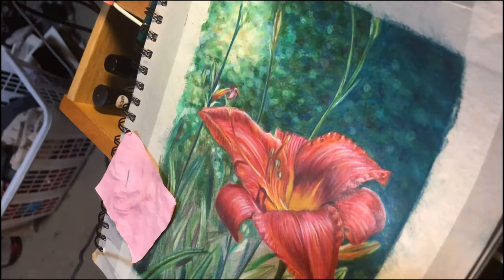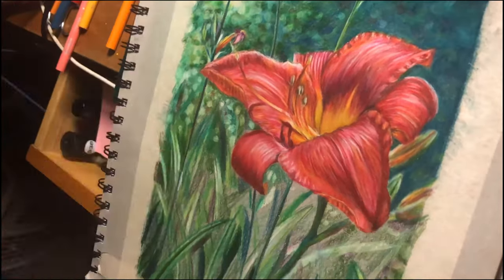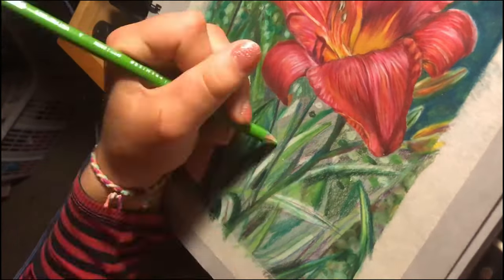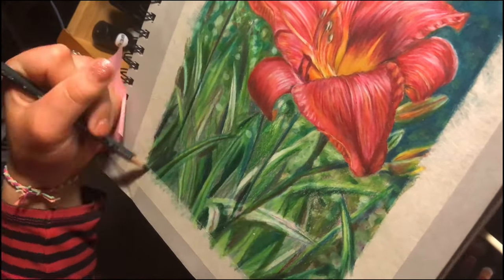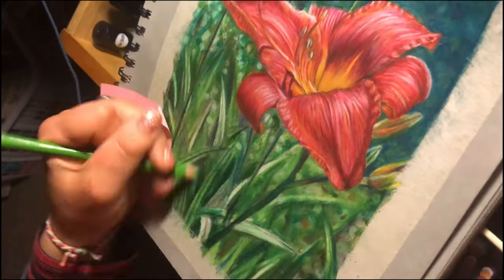Here is also where I started to work on the leaves a little bit more. At this point I wasn't really looking at my reference photo — I was just using the general colors and blending, going really fast to just get that blurred effect.